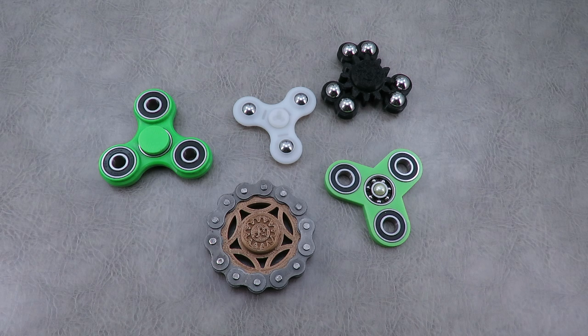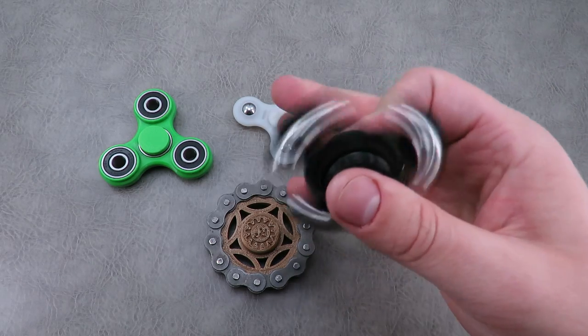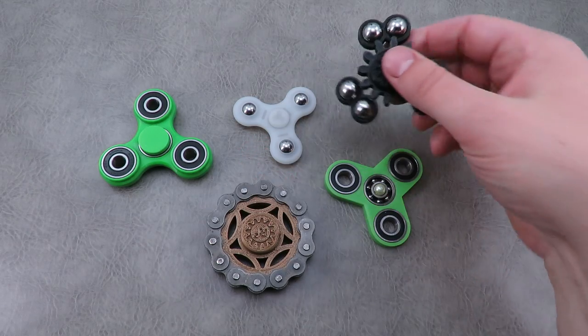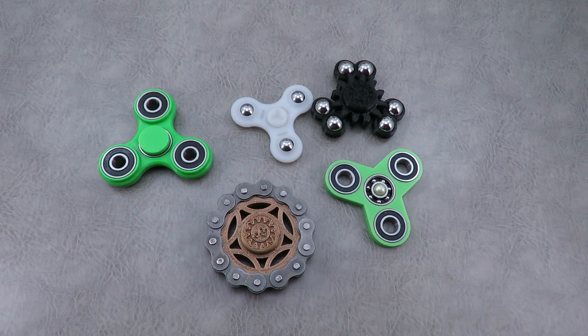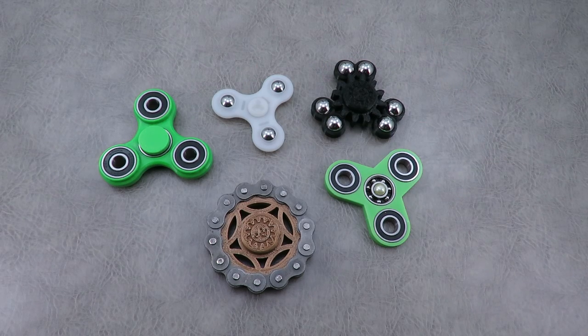Now before we jump into that, the question in the last video kept coming up — what are spinners, what are they for? I assumed the answer was self-evident, but it clearly is not. A spinner is something that you essentially spin or play with while you're on the phone, watching TV, sitting through a lecture or a conference call. Whatever it may be, it's something to fidget with.